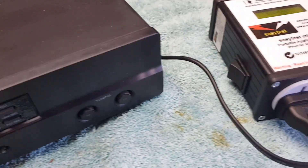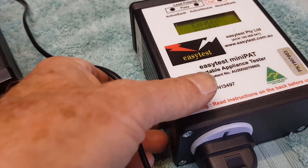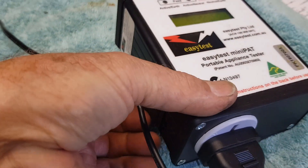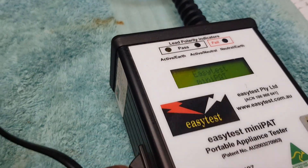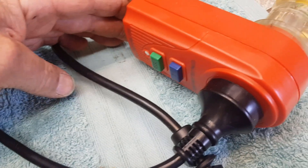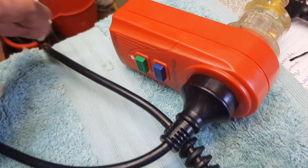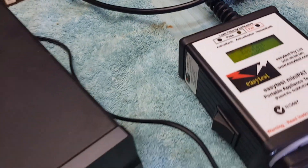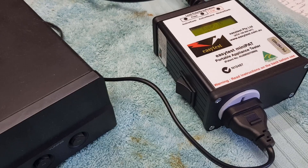First things first — with all these electrical items you can't be too careful. I run them all through my Mini PAT, which is a portable appliance tester, and in-line I also run an RCD, which is a residual current device. That will protect me if there's any shorts, and the tester will actually tell me if the item is electrically safe.